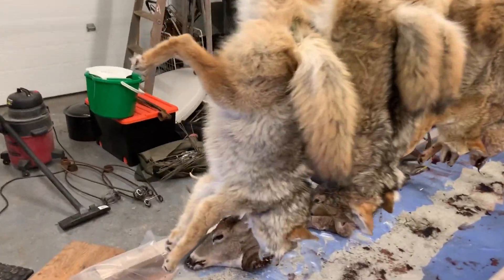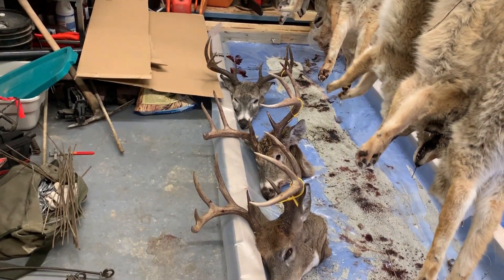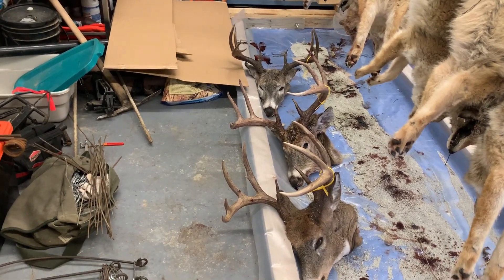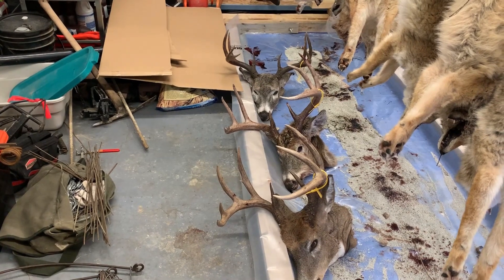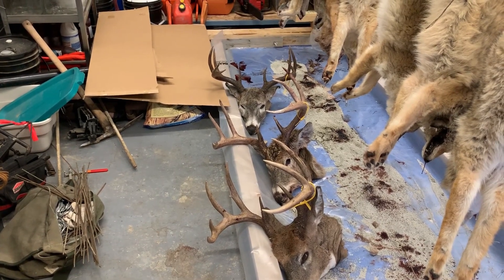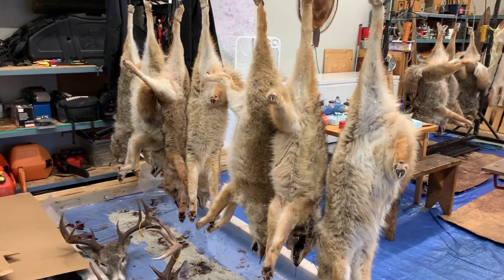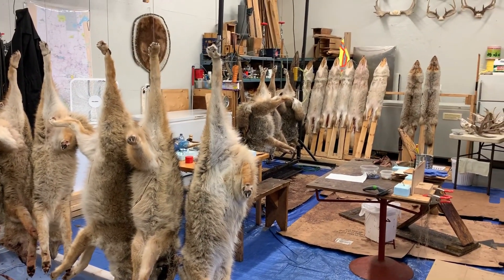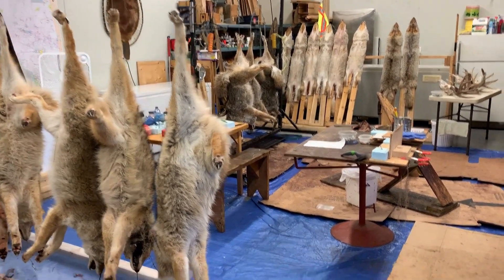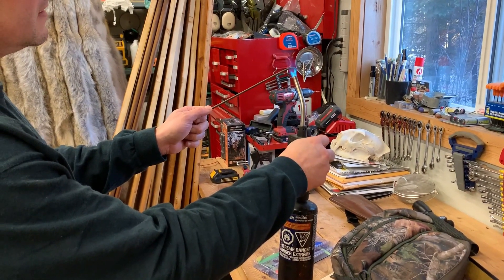Got a couple other deer in the shop now. Got to do them up, get them ready, get them in the beetles. Nice dark one in the back. It's a family that brings them to me every year — I appreciate the work. They always get some nice deer and they have a wall where they put them all up. I'll have to get them to send me a photo one day. So I've got my work cut out for me today.